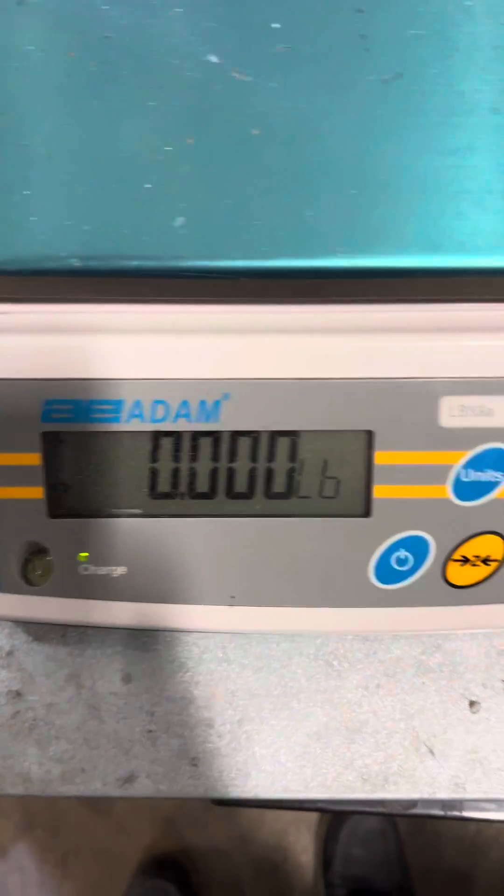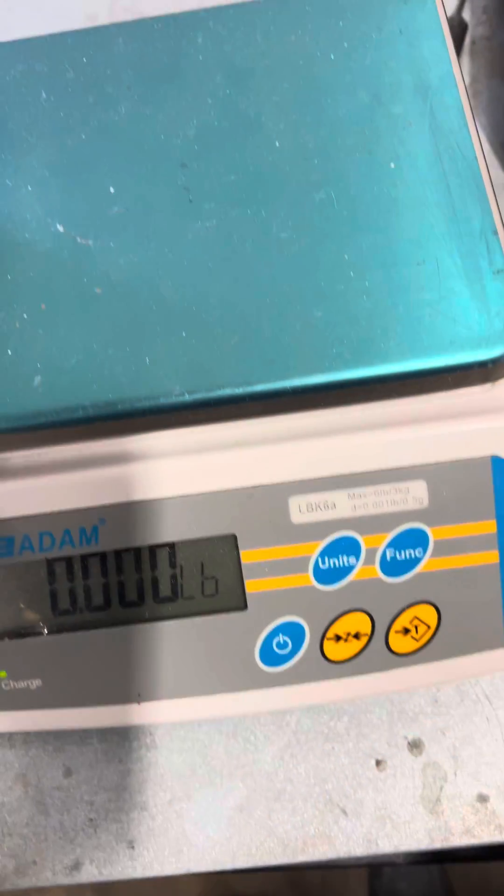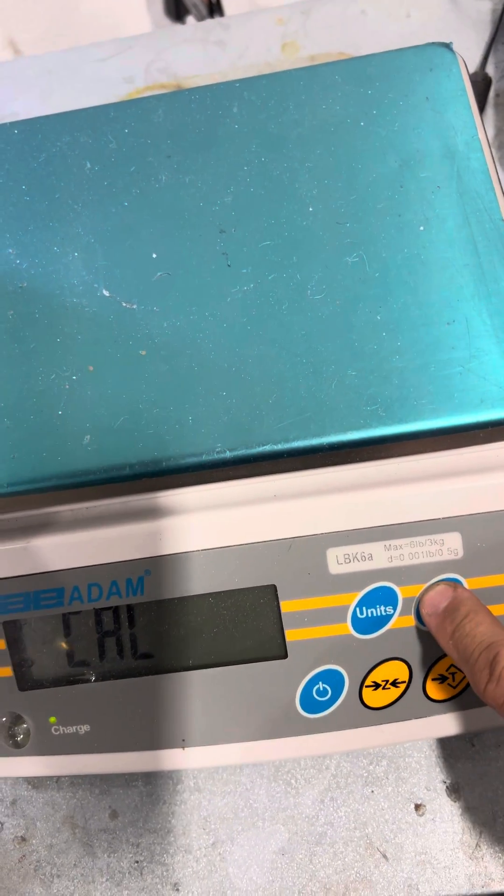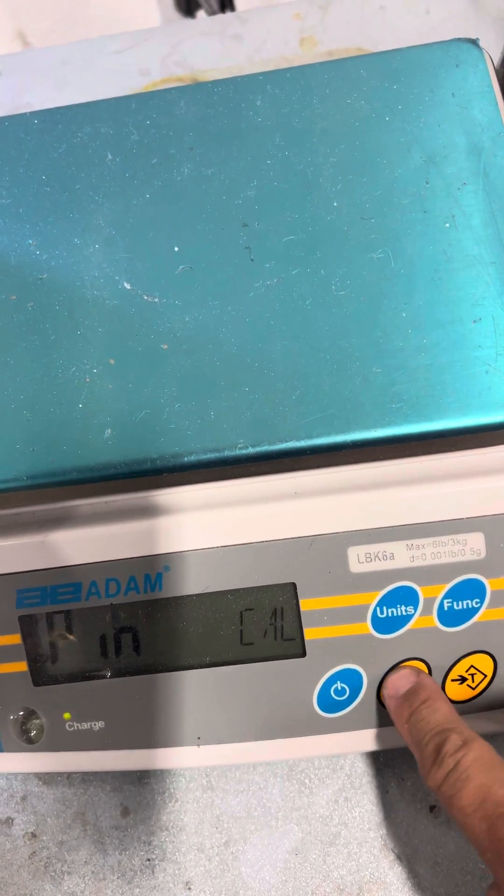This is a calibration adjustment of the Atom LBK. Basically, press the function key until you see Cal, then press zero.